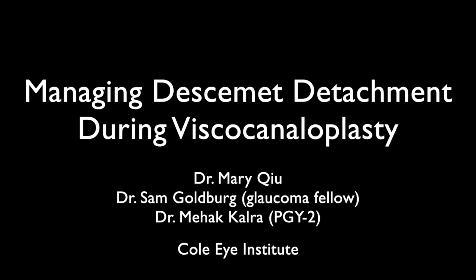This video demonstrates two different strategies for managing an intraoperative Descemet's membrane detachment during pressurized viscocanaloplasty.